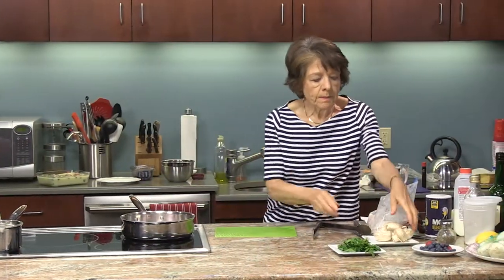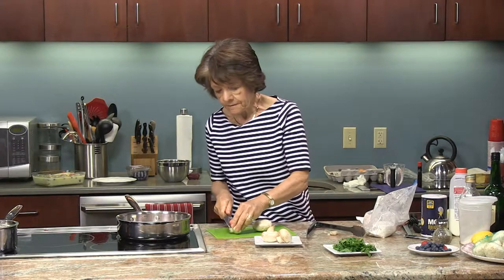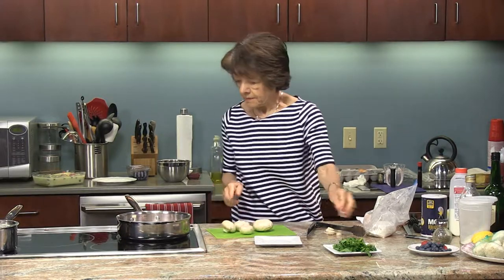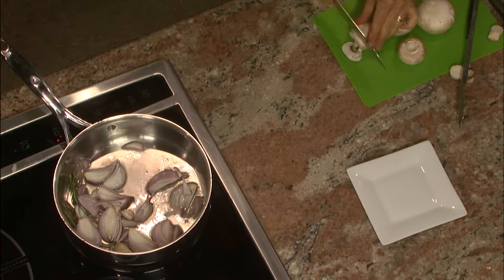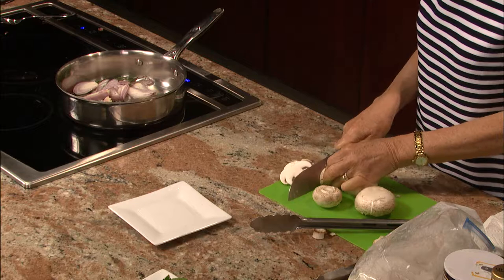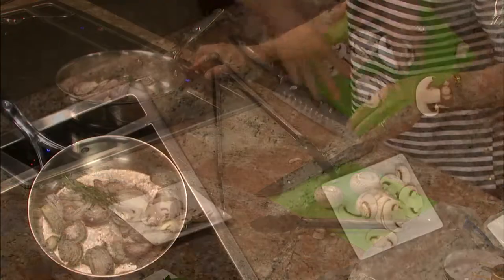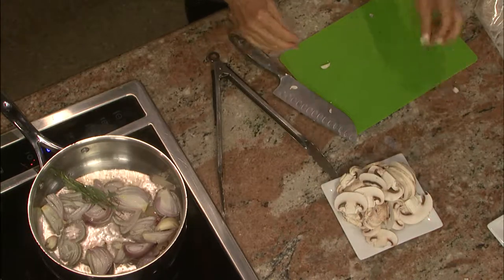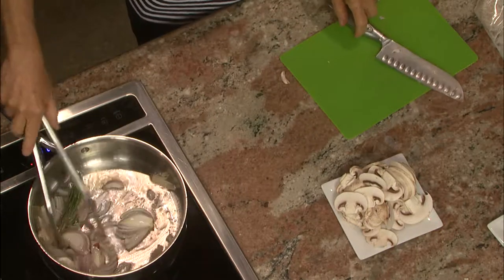While that cooks, I'm going to cut up my mushrooms — taking some of the stems off and just slicing them. Sometimes at home if I'm in a real rush I quarter them, but I think slicing looks much nicer. I do about a cup or so. These are beautiful large mushrooms. If you have the small ones that come in a package, you might want to use half or the whole thing if you like a lot of mushrooms.